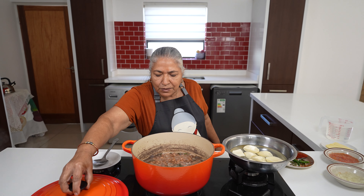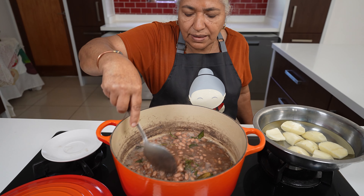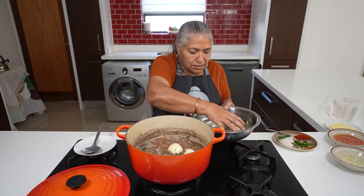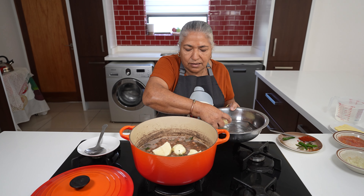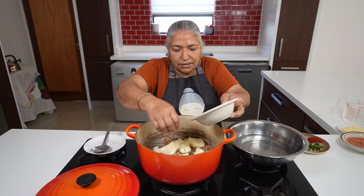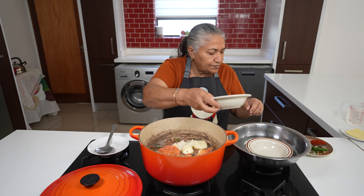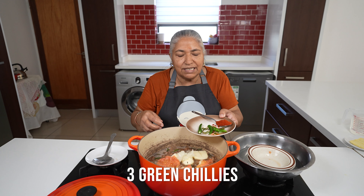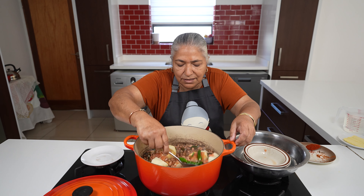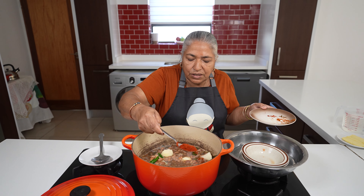Five minutes has passed and the level of water has reduced. First I am going to put in my potatoes, then my onions, then my tomatoes. And I forgot to mention that I am going to use three green chillies — I put in my green chillies and give this a mix.